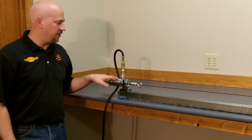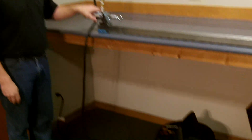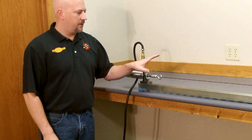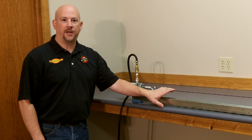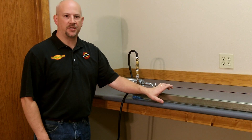The advantages of using an air cylinder to tension your string over a spring tensioner is that with pneumatics, if I put 300 pounds of tension on my string, during the life of that stretch it will stay consistent at 300 pounds, while a spring will lose tension as the string stretches.